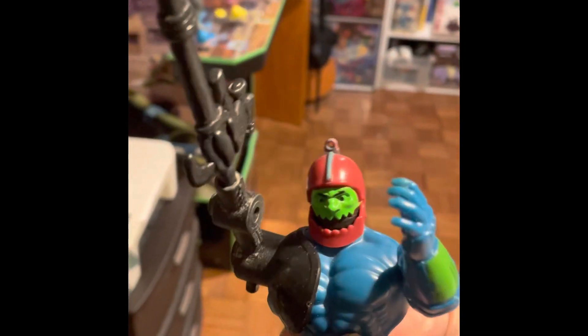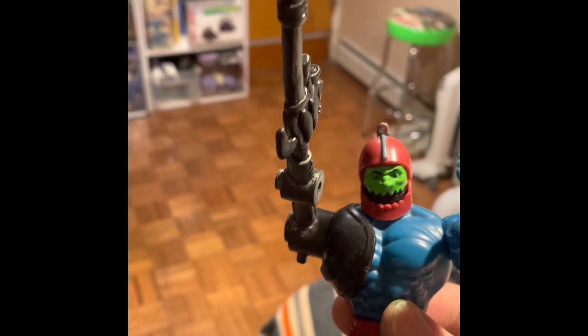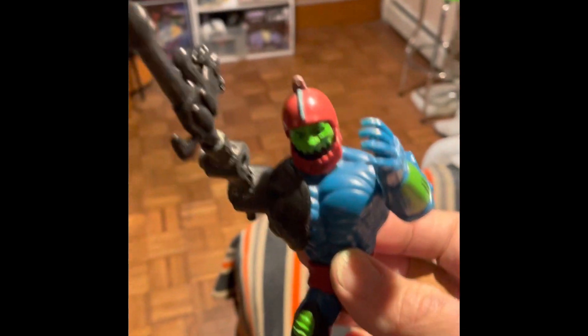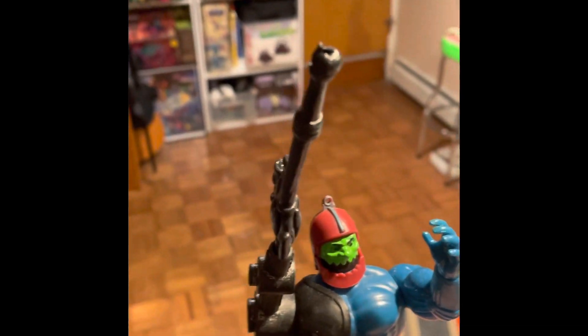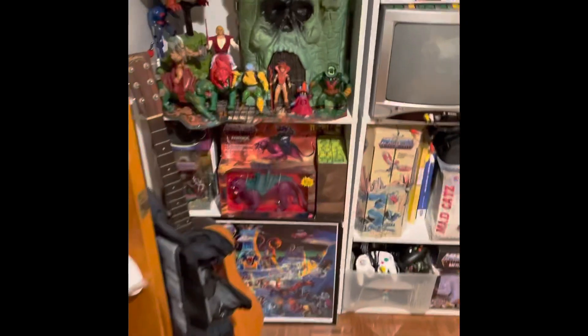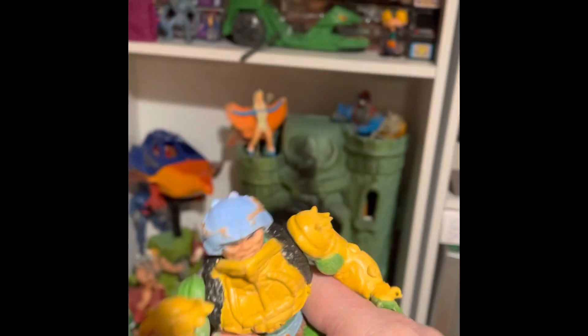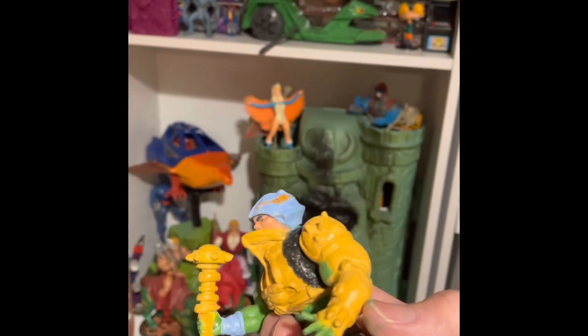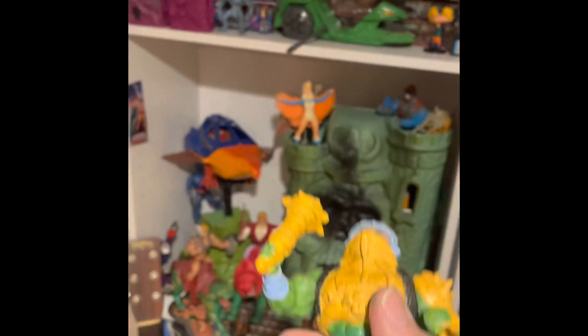I'm working on another figure — the Green Goddess — she's not done yet, but I'll show you when she's ready. I still need to make her an arm out of Milliput. Let me show you my castle. I also made a custom of the original version of Man-at-Arms, and all the armor and the weapon are made out of Milliput — he's actually kind of heavy now because of it.